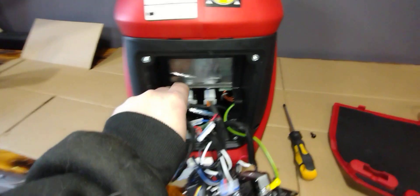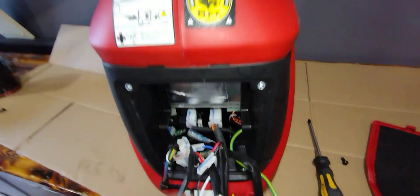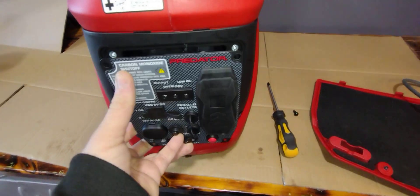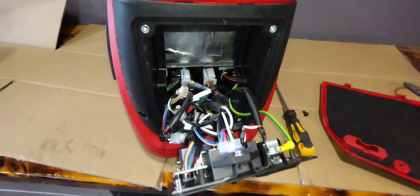With that unplugged, you'll probably want to put some tape around this just so you don't have loose connections hanging out. Tape that up, and I'm going to put this back together and take it outside and show you how it runs.